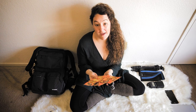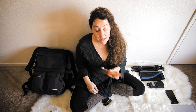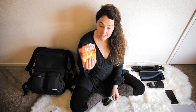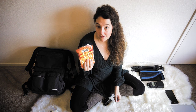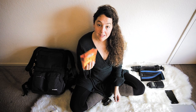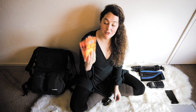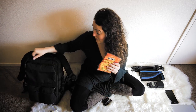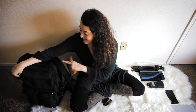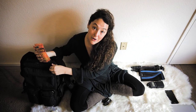Hand warmers are amazing — this girl gets really cold. It's important to bring something to keep yourself warm so you're not miserable shooting in 16-degree weather. Having hand warmers makes your adventure so much better rather than sitting there thinking 'why do I do this to myself?'